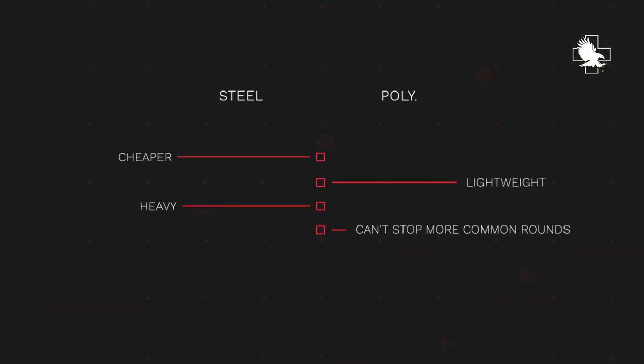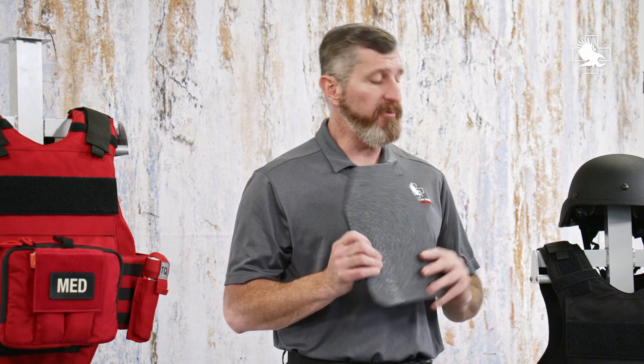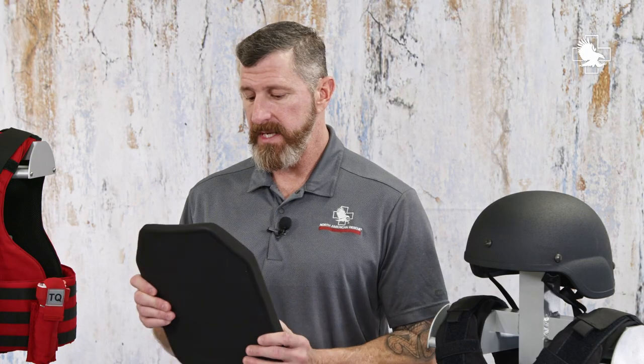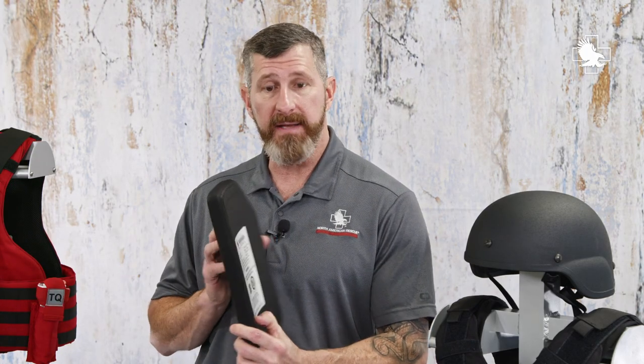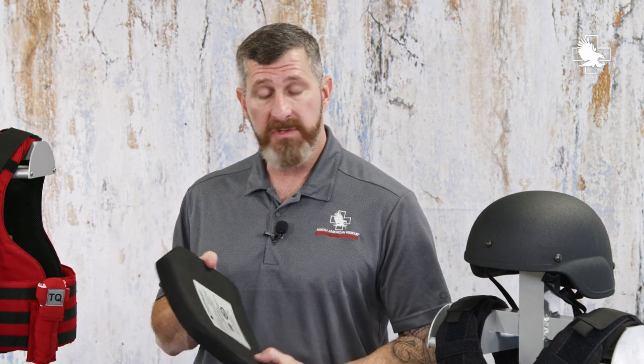Rifle plates are a balance. Steel is cheaper but also very, very heavy. Polyethylene is very light but does not stop some of the more common rounds. A compromise between a heavy steel plate or a heavy full Level 4 plate would be something like this North American Rescue plate. What we have here is a hybrid-style plate — a polyethylene plate with a ceramic front face. This creates a very lightweight plate at about four pounds. It's very thin, but it stops some of the more commonly used rifle rounds and some of the armor-piercing rounds we see on the street.